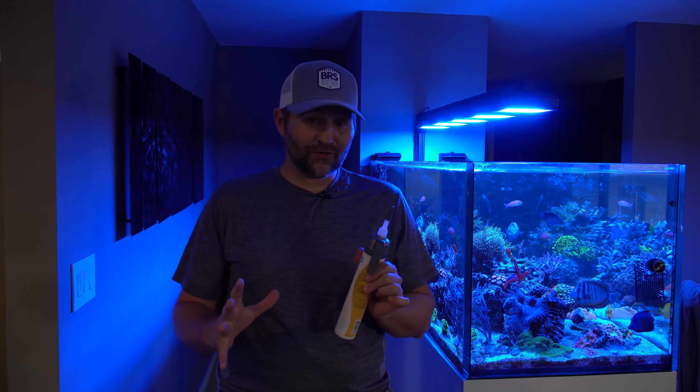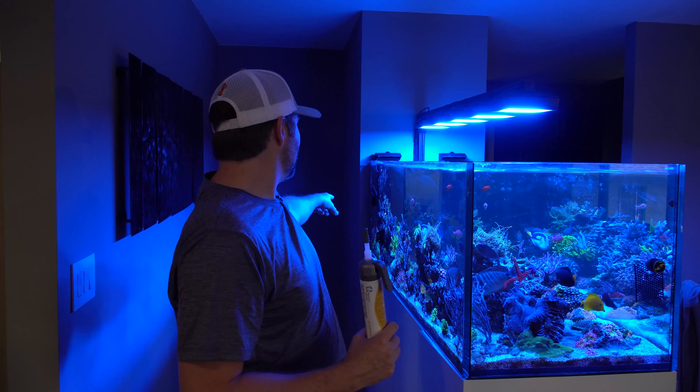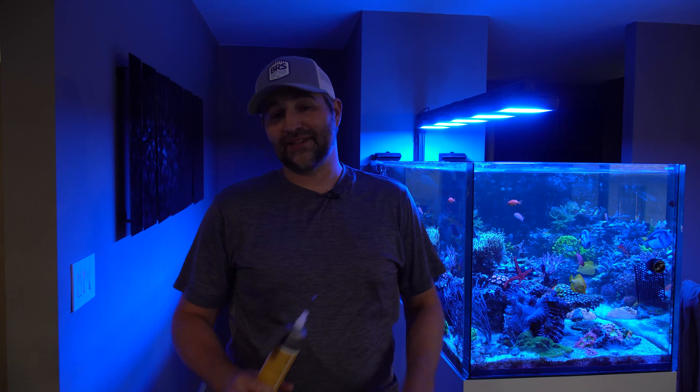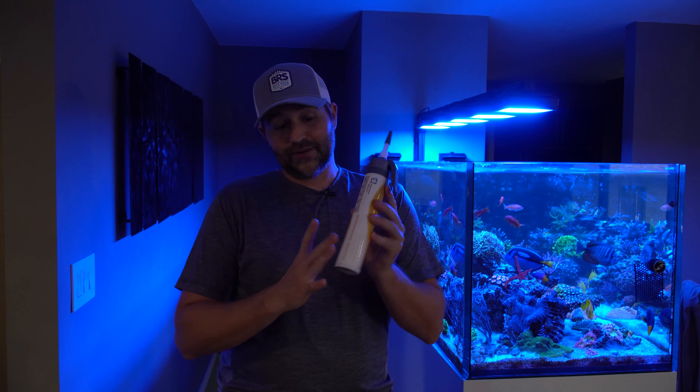Today I'm going to use this to mount a few corals that keep falling over. I have an orange setosa and a branching cyphastria that fall onto my hammers almost weekly. I've super-glued them a bazillion times and they keep falling, so we're going to test this and hopefully it'll do the trick.